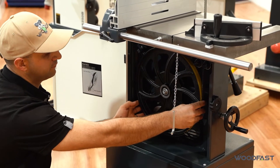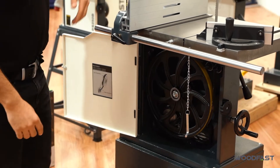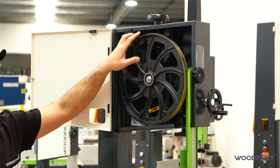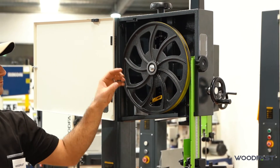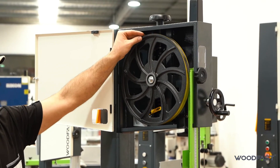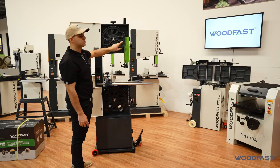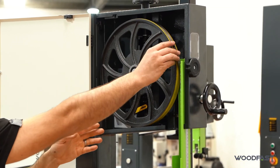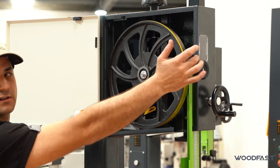We want to set it on the bottom so it's sitting roughly in the middle of the bandsaw tire, and on the top we're going to do the same. Some bandsaws — more the older traditional ones — have got thick vulcanised rubber around them and the rubber is flat. On those bandsaw tires we generally set the teeth of the blade just sitting forward, hanging over the front of the blade. For these bandsaws we've got a convex rubber tire, so we can set the blade into the middle.